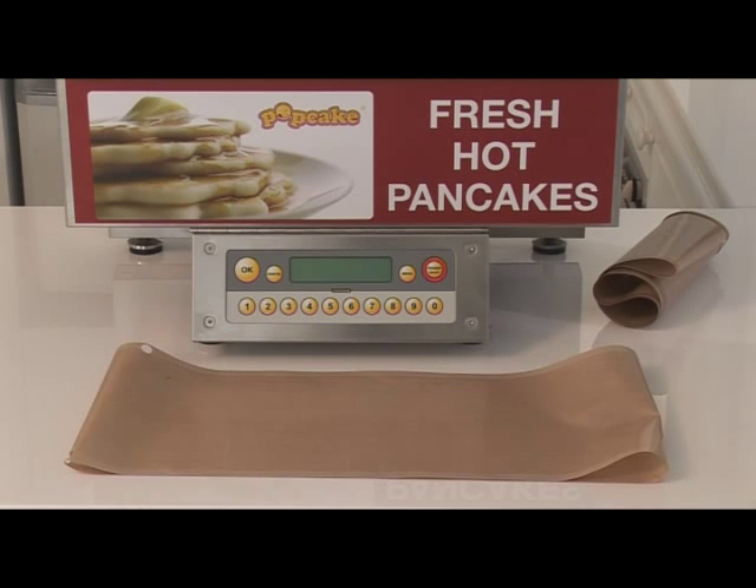This video will demonstrate how to replace the Teflon coated belts on your pancake machine. Belts must be replaced every 60 bags of mix, and your machine will continuously prompt you to replace the belts from bag number 50 up through to the 60th bag.